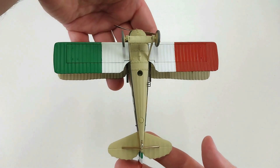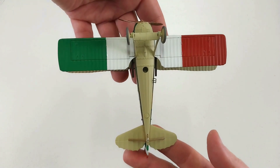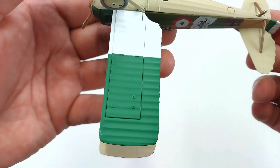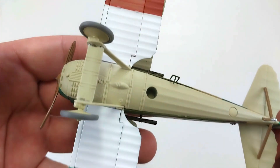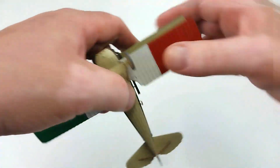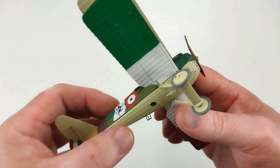It's hard to mistake this one being from the Italian Air Force — those colors definitely give that away. The details underneath are really nice and spot on. It's another great Corgi example of a World War One aircraft in 1/48th scale.